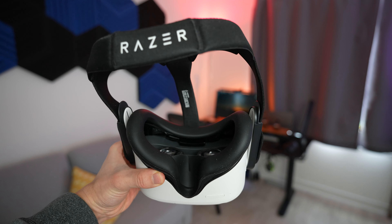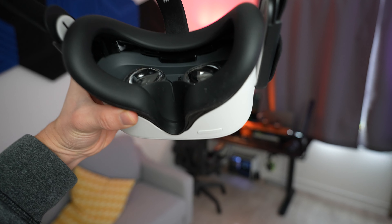That's my review of the Razer facial interface and head strap. I can definitely recommend upgrading — it's a really good investment that will enhance your gameplay, comfort, and movement. If you have any questions or comments, please let me know in the comment section below. I'll leave links to this product in the description. See you in the next video.